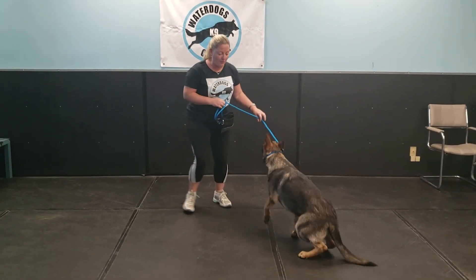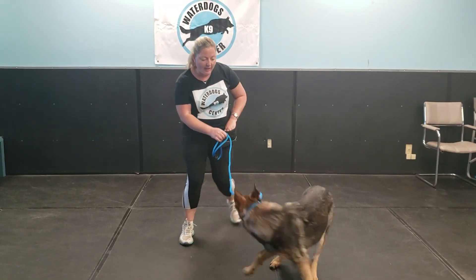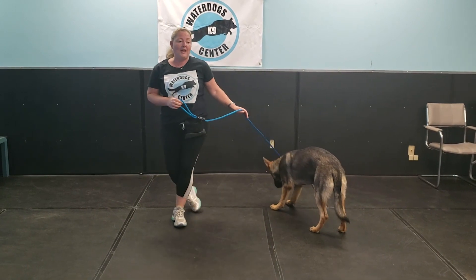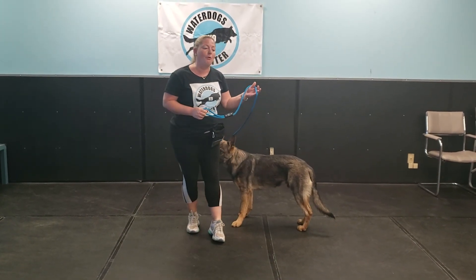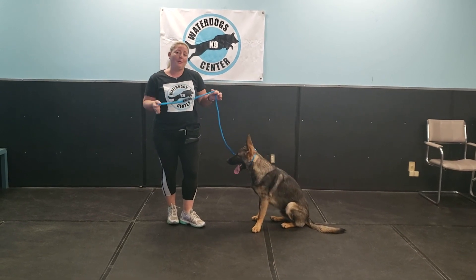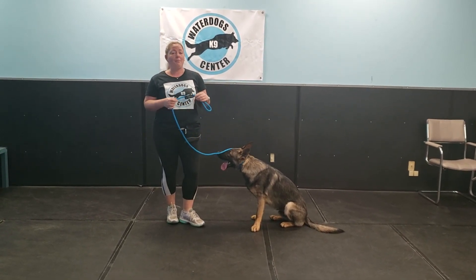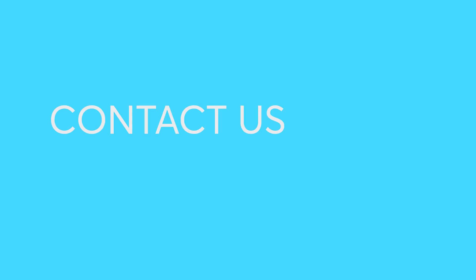I'd rather you teach them how to work properly on a leash and how to follow you. That checking in pays, and we're always in competition when we go out for a walk with our dogs for their attention. So we really want to start building focus, building attention turned inwards. We do recommend starting on a slip lead, and if you have any other questions or are still struggling, please feel free to reach out to us here at Water Dogs Canine Center in Barrie. Thanks everyone, bye.